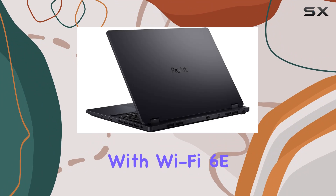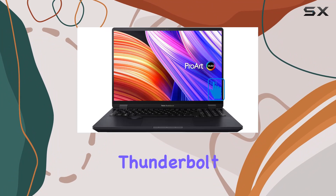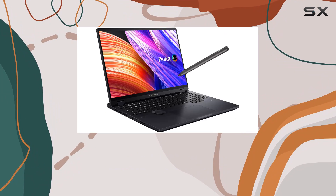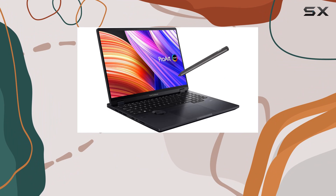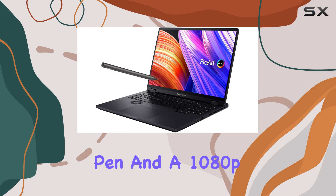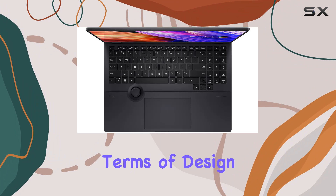Connectivity options abound, with Wi-Fi 6E, Bluetooth 5.3, Ethernet LAN, Thunderbolt 4 ports, HDMI 2.1, and an SD card reader, giving you the flexibility to connect to any device or network seamlessly. Plus, the inclusion of the active pen and a 1080p Full HD webcam enhances your creative and collaborative capabilities.